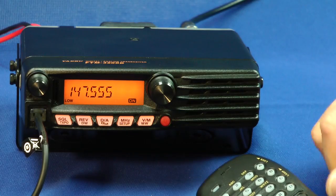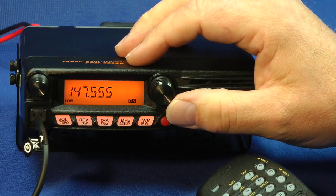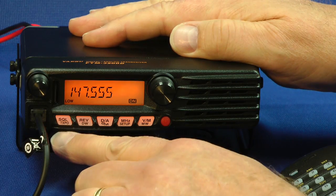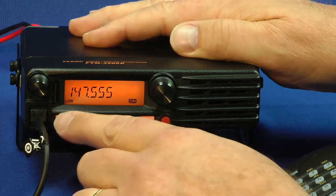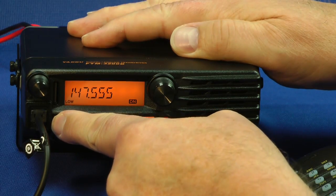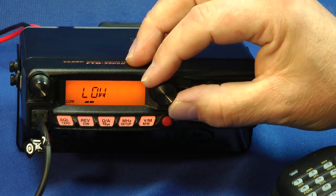Frequency display. This is your frequency select knob, or you can select various memories. Microphone goes in here. Here's your squelch button and your transmitter power output button. These buttons are dual function — if you press it once quickly, it does squelch. Or if you press and hold it down, it selects the transmitter power output, which you can change with the knob.